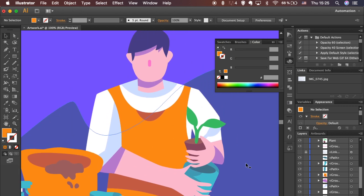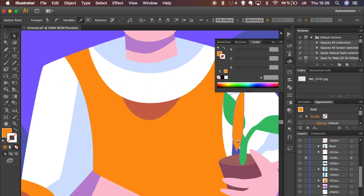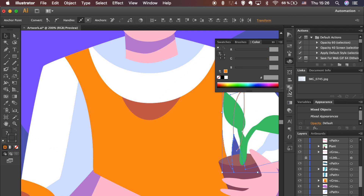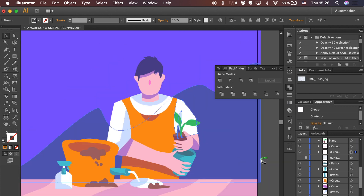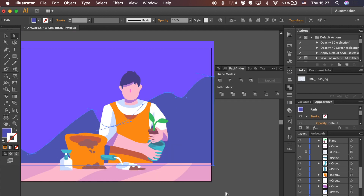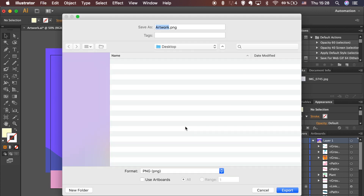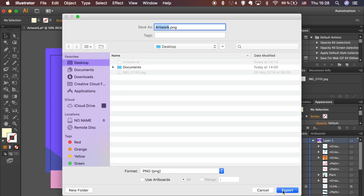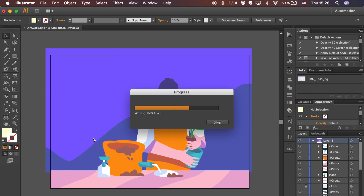Let's bring it back and add a shadow here. Looks better now — what do you think? That's it guys. Time to export your artwork. Go to File, Export, mark Use Artboards and choose PNG for the format. Click OK. Let me know if you are happy with the results, and thank you for watching.